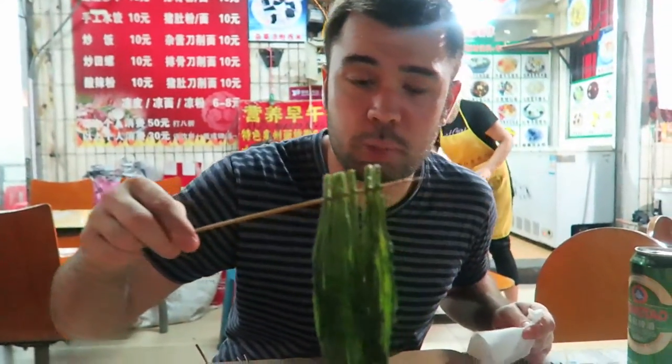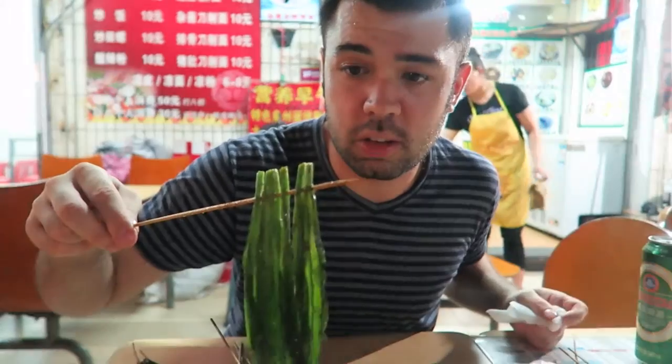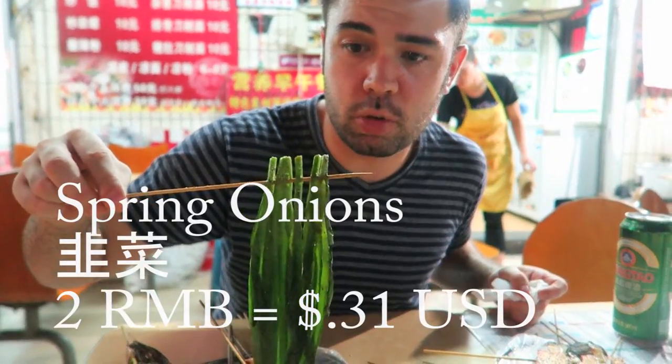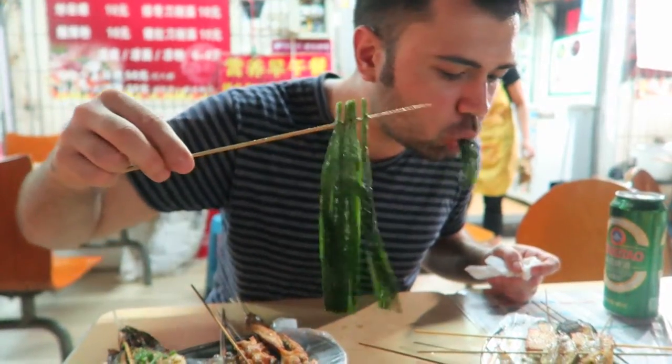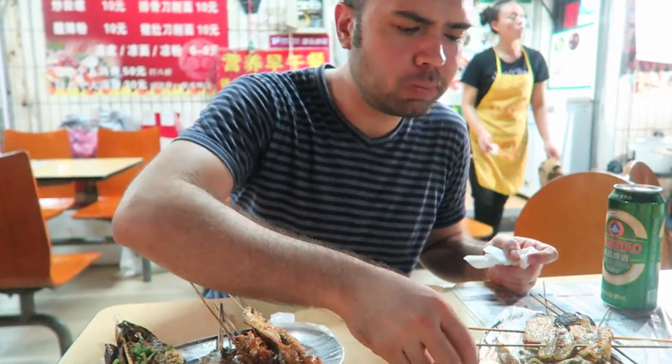And here we've got some spring onions, some greens, and I'm just going to eat those real quick. I love spring onions. Those delicious green barbecued vegetables go really great with this kind of fare. Absolutely delicious.